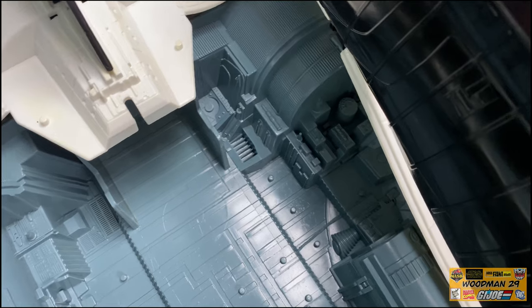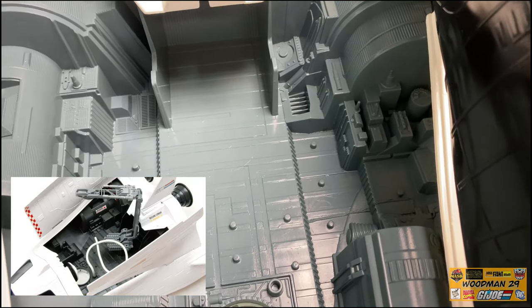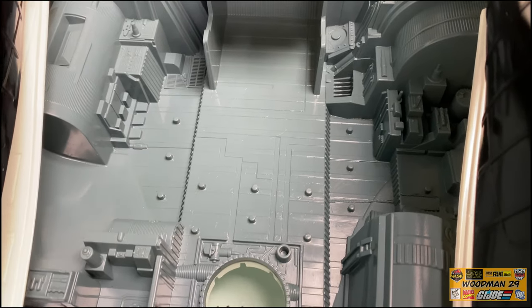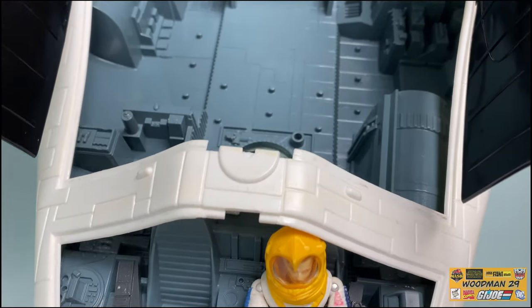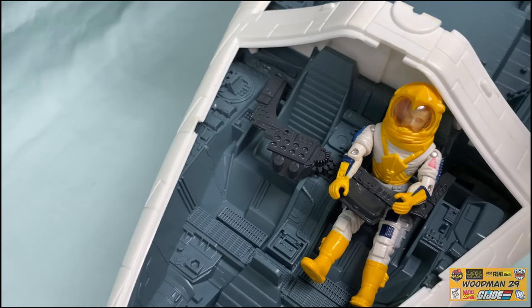The second upgrade they did is they removed that mechanical arm that was in the center of the bay. Now there's plenty of room back here. Taking a fly over to the cockpit, you can actually see all the incredible detail that they fit in this small space as well.